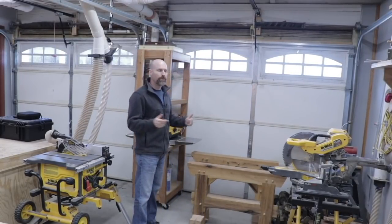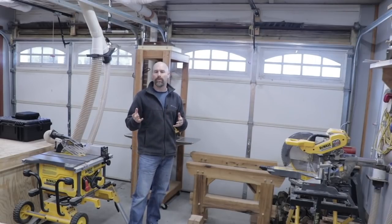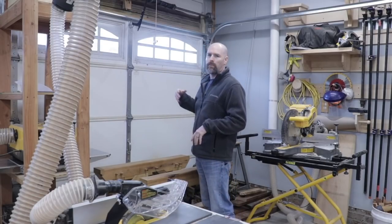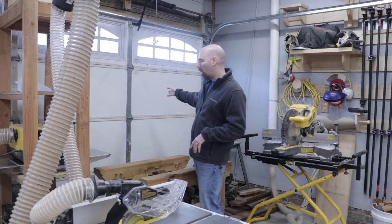The north wall is where the two garage doors are. I generally keep them closed unless I'm bringing in material for a new project. The workflow with my shop generally is to bring in the materials — either rough-sawn boards or sheet goods or whatever — through this door on the northwestern wall.